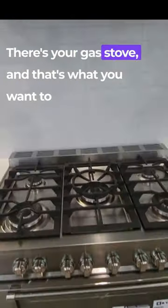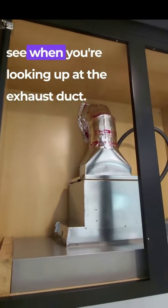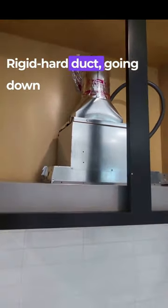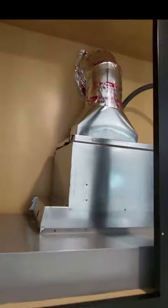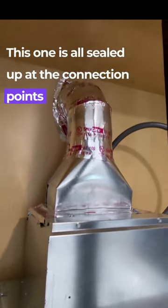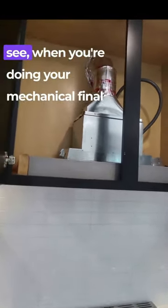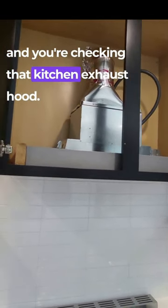That's your gas stove. And that's what you want to see when you're looking up at the exhaust duct — rigid, hard duct going down to the kitchen exhaust hood. None of that flex stuff. This one is all sealed up at the connection points, at the swivel joints, and it terminates on the exterior. So this is what you want to see when you're doing your mechanical final and you're checking that kitchen exhaust hood.